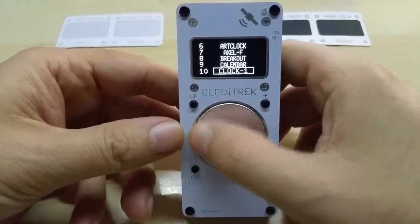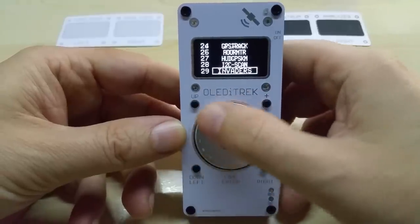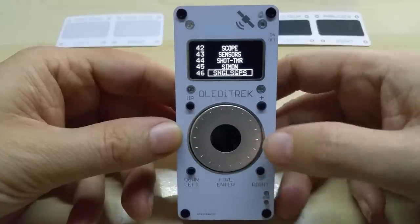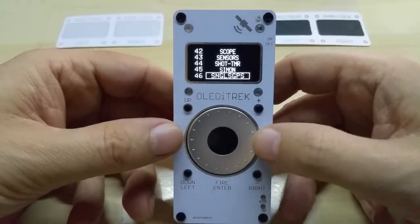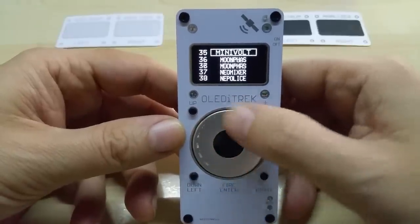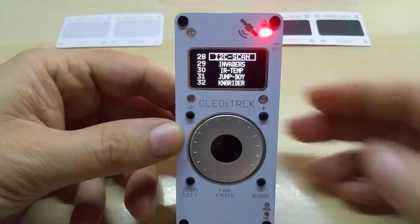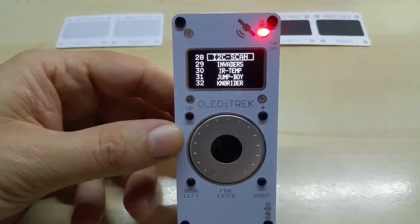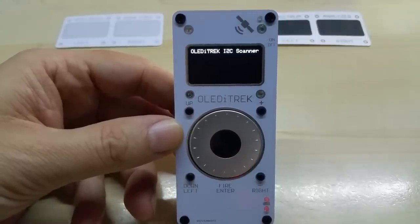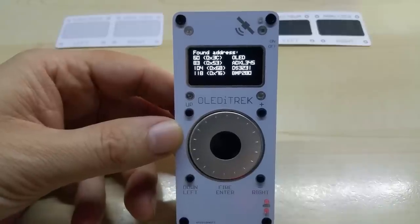Let me turn it on. You see the opening screen and then all the apps and codes that are on my SD card. I have over 50 codes already that will be included with the product. Let me show you my I2C scanner — this scans all the sensors on the board and tells you their addresses.